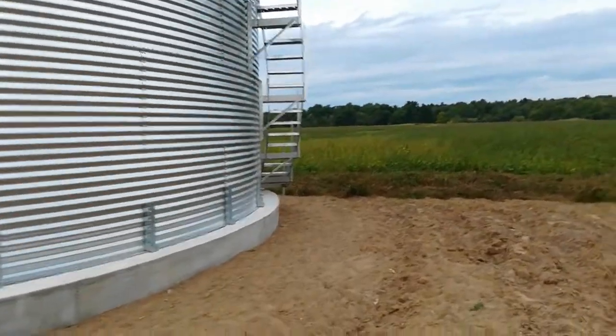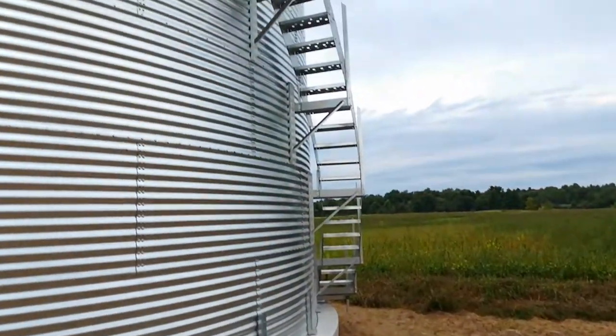They've got the steps all installed, all the way up.